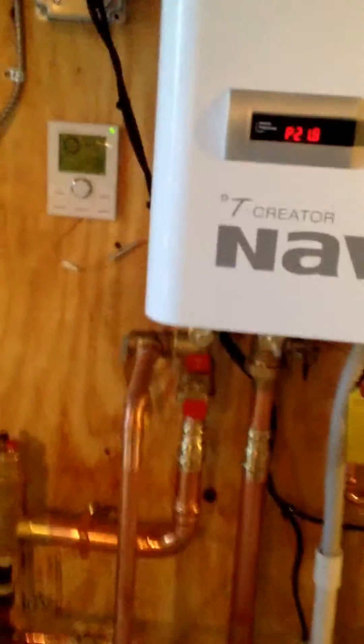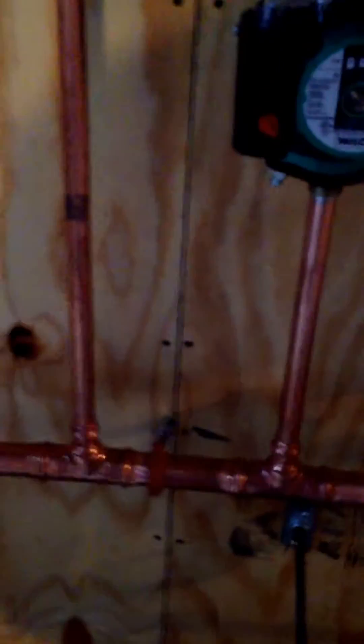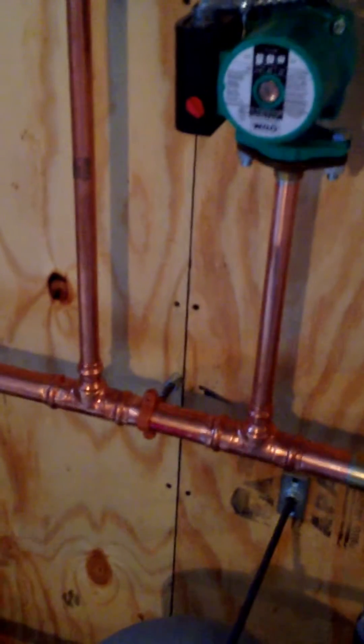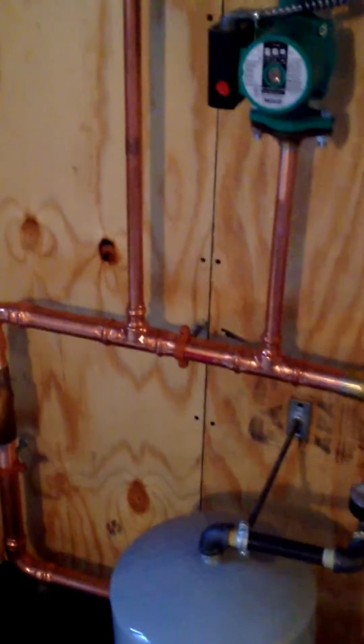With these machines, it is recommended that you do an air eliminator on your primary loop, which I have here. This is my air scoop and air eliminator. And then you will also have what is called a close-T connection to separate your primary loop and your domestic heating loop.